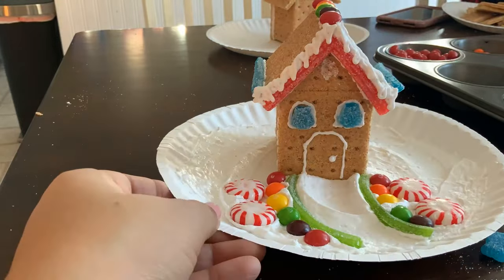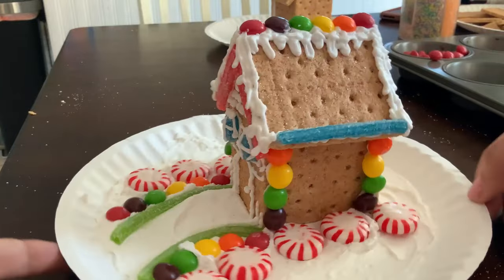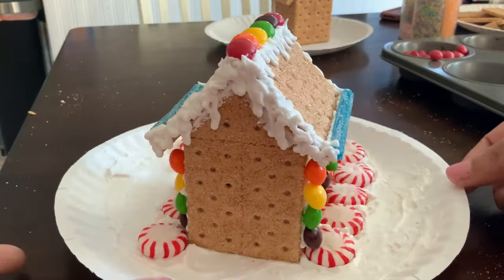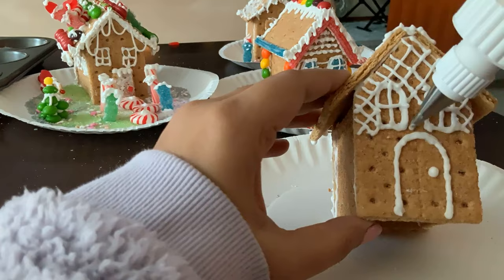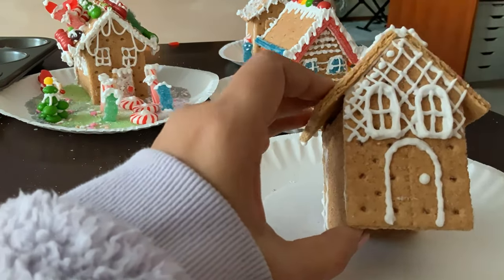Not just the kids — even the adults decorated a house each and it was super fun. I love how colorful and whimsical each one of these houses turns out. It's a super fun craft to do with your kids. I had a lot of frosting glue left over so I just used simple white as my theme and decorated a house, and I love how it turned out.